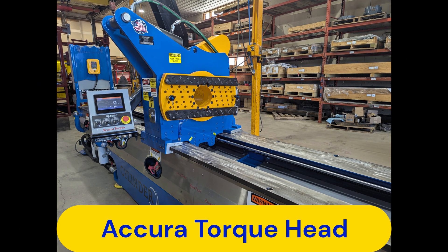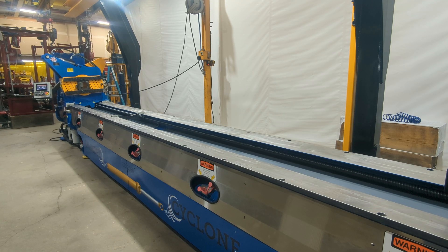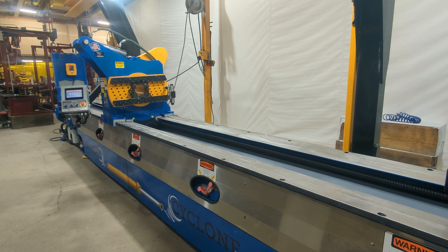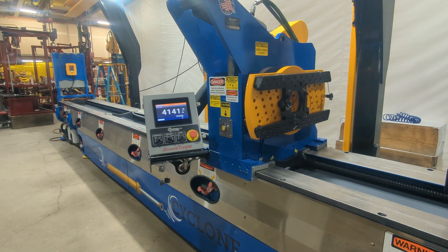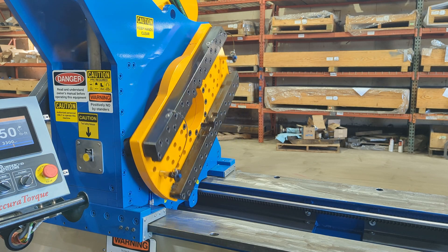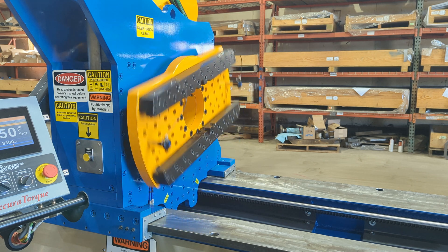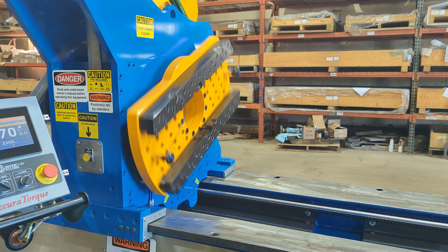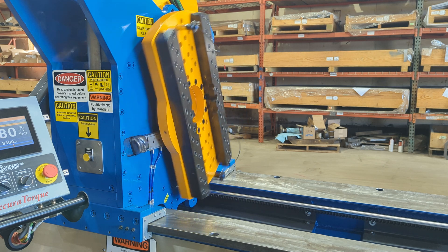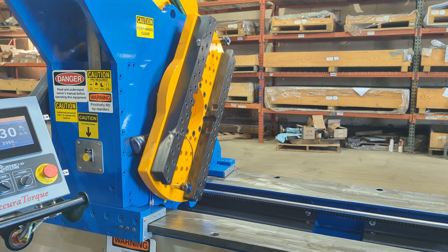The ACRA torque head is where the action takes place, providing full-length linear travel from 0 to 30 feet per minute with up to 20,000 foot-pounds of available push and pull force, as well as full bi-directional torquing capabilities from 0 to 30 RPM. Available loosening torque is up to 50,000 foot-pounds on model CC 2050 and 60,000 foot-pounds on model CC 2060.